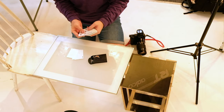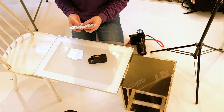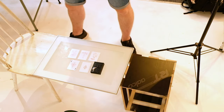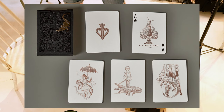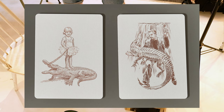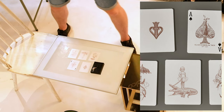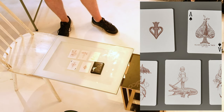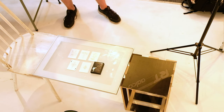I'm just going to grab some of these cards which have the designs on, so I'll just do a quick test shot. Yeah, it's looking really nice - just picking out all the detail of the cards.